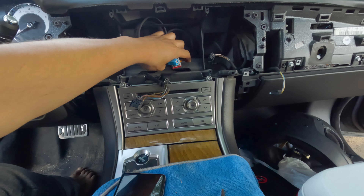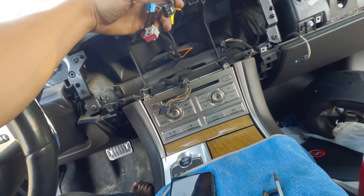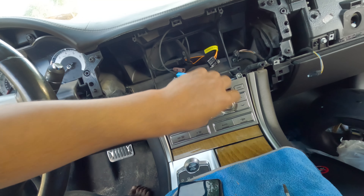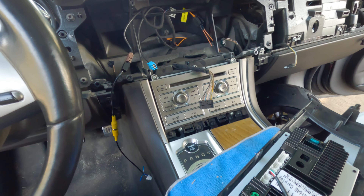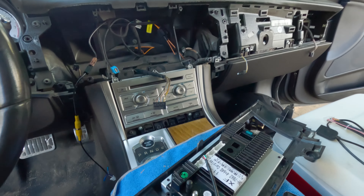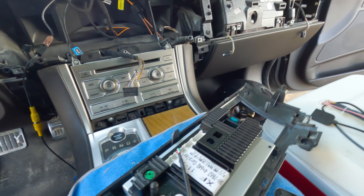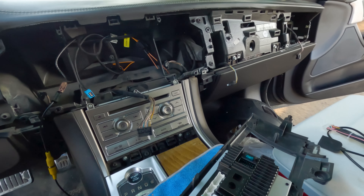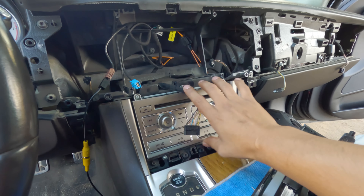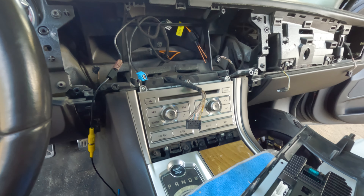I already got all the wires — there are only four connectors, so it's not that bad. I thought it was going to be a whole bunch of wires. It turns out you have to remove the CD player. I thought the OEM screen was the main radio, but it actually wasn't. It's actually this right here that controls the touchscreen. The screen is just a touchscreen, so it's nothing. This is going to plug into the plugs behind the CD player.